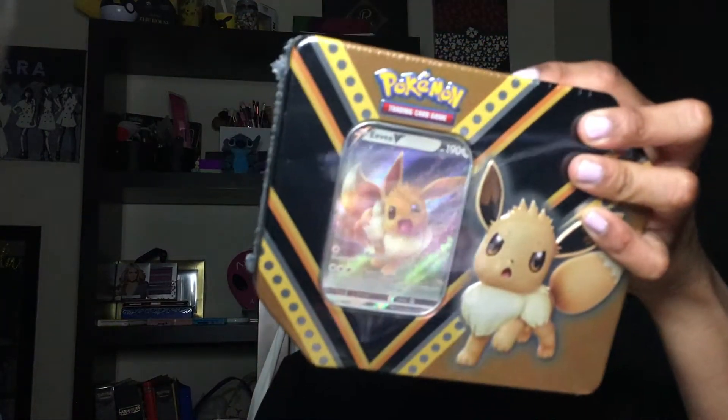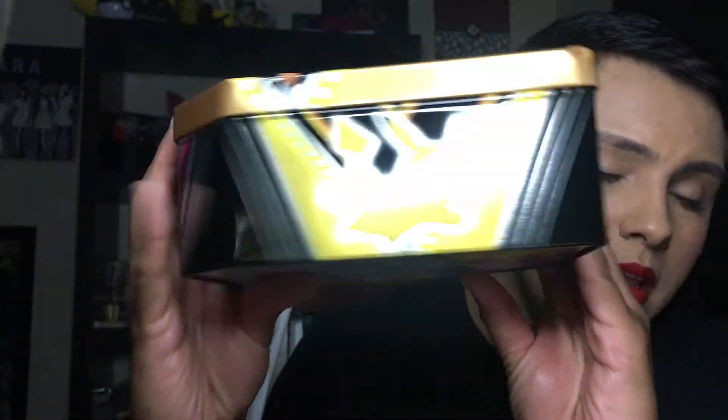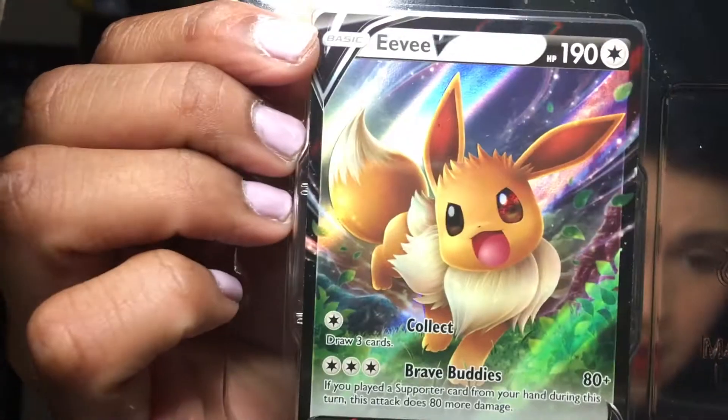Now the last tin we're going to open up is the Eevee one — and I think it just got damaged when I dropped it. So here's Eevee looking super cute — oh my god, his eyes are adorable. You can see Pikachu, the Pokemon logo, Eevee himself, Eternatus, and Pikachu on the tin. Here's what the card looks like — it's looking super amazing, his eyes are just huge. Here's the code, you guys. This one comes with two Darkness of Blaze booster packs, a Rebel Clash, a Sun and Moon, and an X and Y Fates Collide.